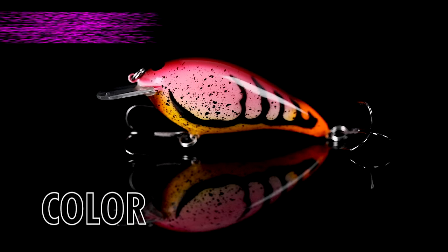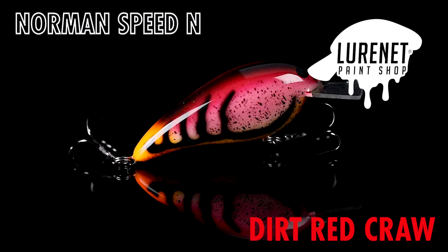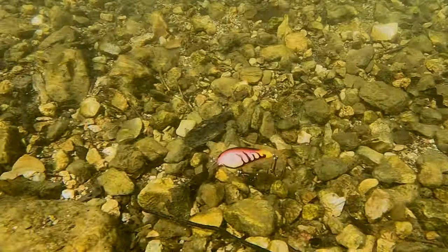Introducing the next lure net paint shop masterpiece. I've got the Norman Speed in in the color dirt red craw. This is gonna be the perfect crankbait for cranking around the four to eight foot depth range, whether you're over grass, rock, or shallow wood cover.